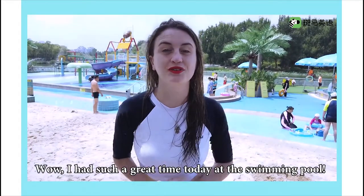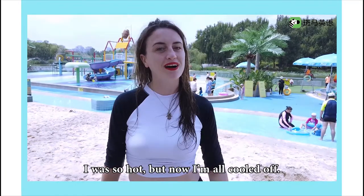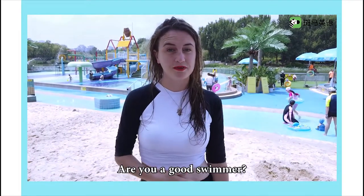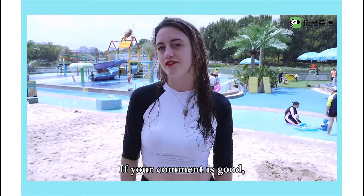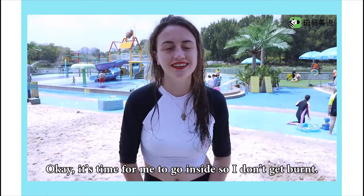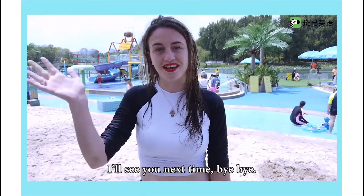Wow, I had such a great time today at the swimming pool. I was so hot, but now I'm all cooled off. Do you like swimming? Are you a good swimmer? Take a picture and leave a comment below the video. If your comment is good, we'll send you a special gift. Okay, it's time for me to go inside so I don't get burnt. I'll see you next time. Bye-bye!